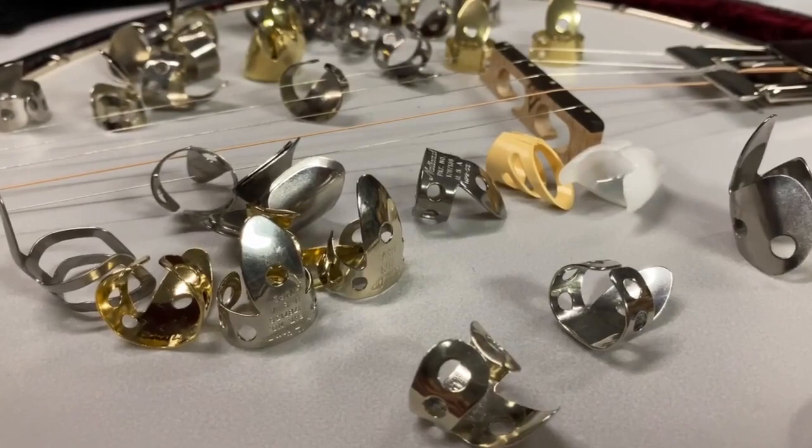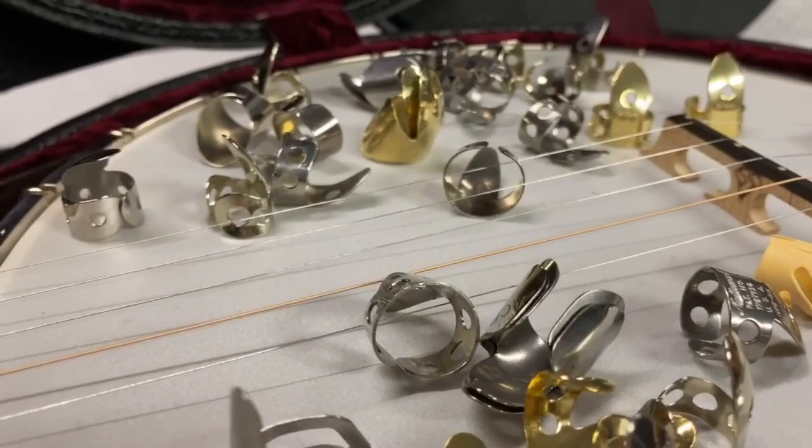If you've looked at finger picks at all, you realize that there are tons of different kinds. I remember when I first started playing, it was a bit overwhelming — what kind should I get? What thickness, what shape, what material? So today I'm going to get my good buddy Adam Ash — we call him the Gadget Guru. He works down at my general store and he's a banjo pick expert. We're going to get him to walk you through all the different variations of finger picks and tell you the advantages and disadvantages.